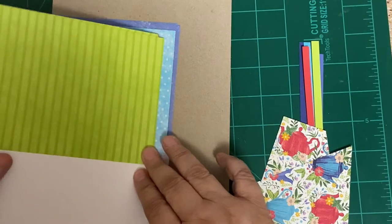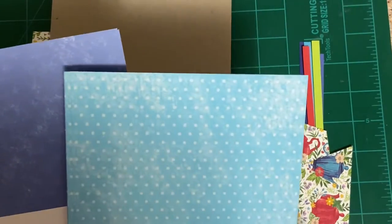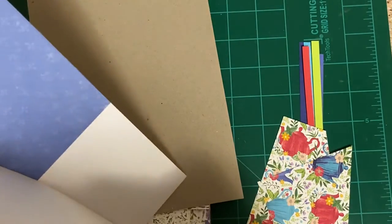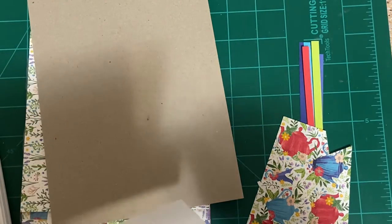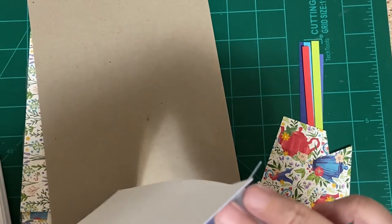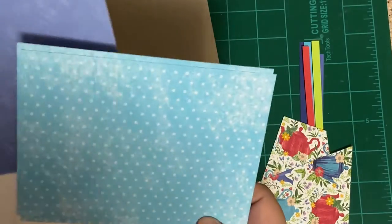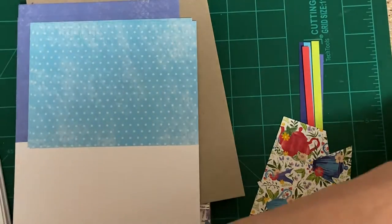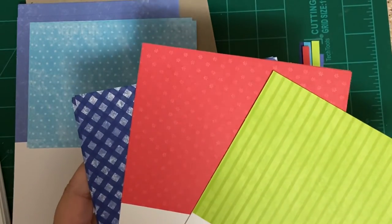We have Starry Sky, Parakeet Party, Tahitian Tide, and Orchid Oasis. Here's Sweet Sorbet. So let me ponder which one I want to use... I'm going to show you the cards that I started to do.